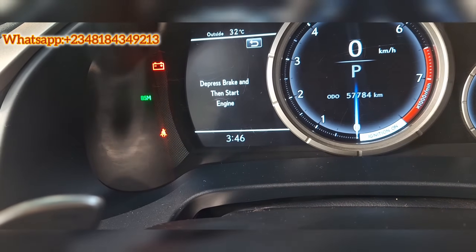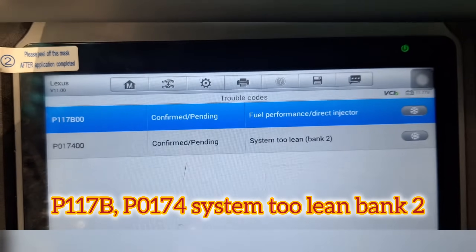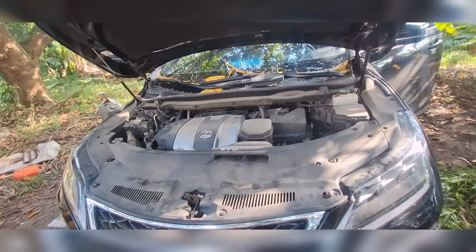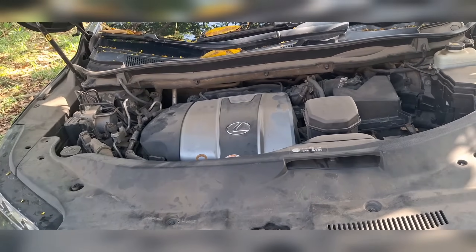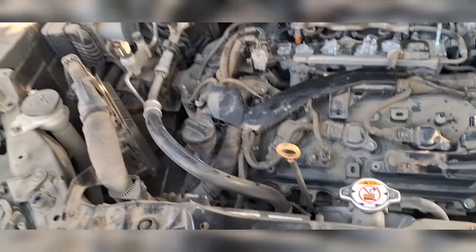Here you can see all the information showing — the malfunction indicator light is on due to the code that is present. We have P0174 system lean, and P117B fuel performance direct injector. I cleared the code, drove for a while, and it came back. There was really not much information online concerning this repair, so I'm going to take apart everything on the engine and have the plugs and injector nozzles serviced.